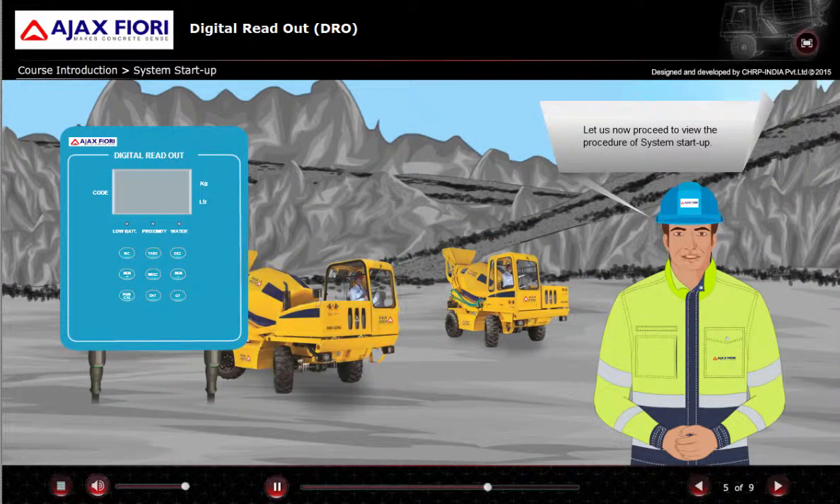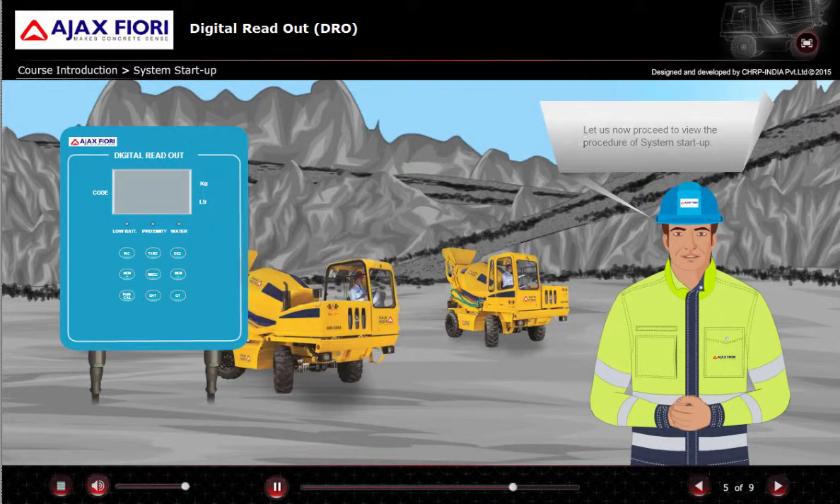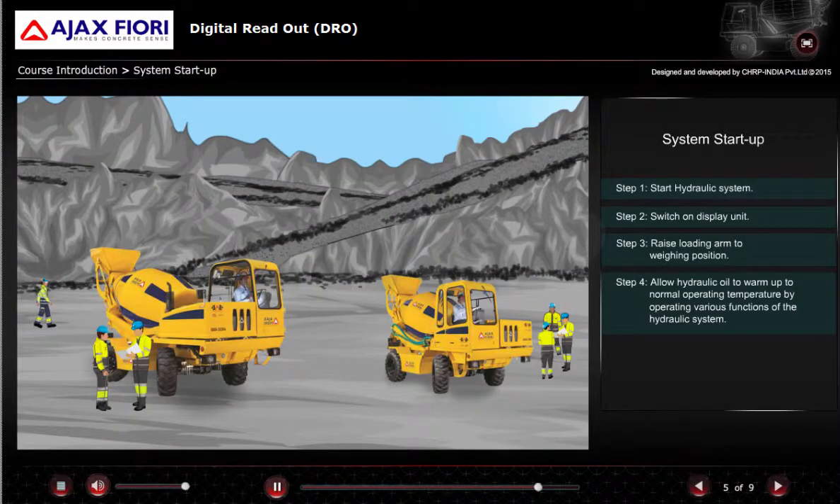Let us now proceed to view the procedure for system startup. Here are the steps to start up the system. Click each step to know more.